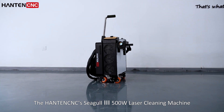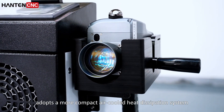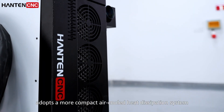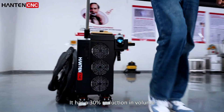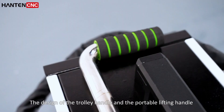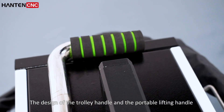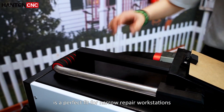The Hantan CNC C-Go3 500W laser cleaning machine adopts a more compact air-cooled heat dissipation system. It has a 30% reduction in volume and the whole machine weighs 53kg. The design of the trolley handle and the portable lifting handle is the perfect fit for a narrow repair workstation.